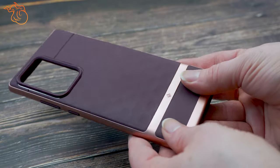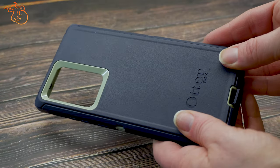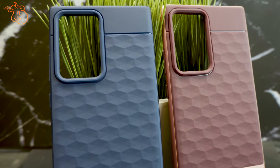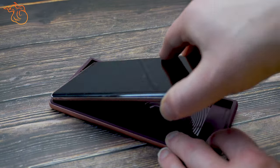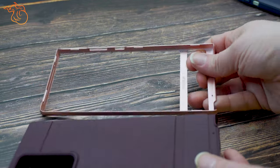Starting off with the design, this case weighs in at 1.48 ounces and measures in at 8mm thick. While not the bulkiest or heaviest case, it is also not the slimmest or lightest case out there, so just keep that in mind if you decide to purchase. The phone goes into the case with no issues and is a snug fit. While the case is a two-piece design, you can just put it on your phone as one piece.